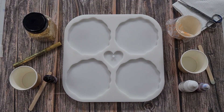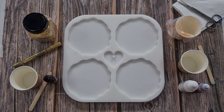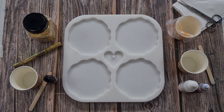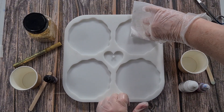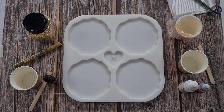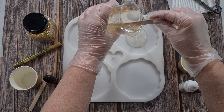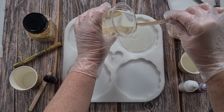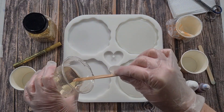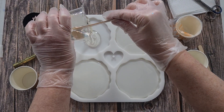G'day guys, welcome back. As soon as I start the video the builders start making noise - I've got plumbers here today so I do apologize for the noise if there is any more, but they need to just get in and get the job done. Today I'm using my geode mold - you can see the geode edges. This one doesn't have the rock edges, my other one does. I couldn't wait because the resin was sitting and I thought I'll wait, but I've been waiting 20 minutes.